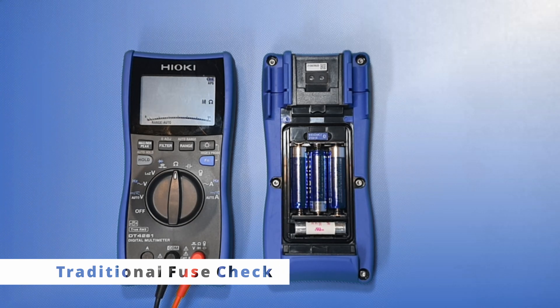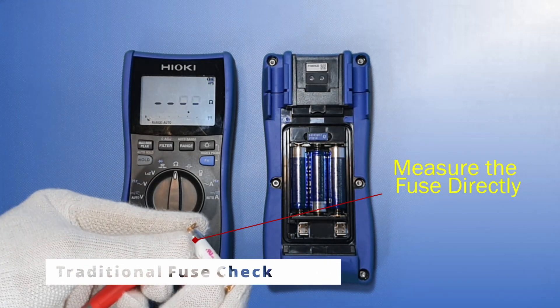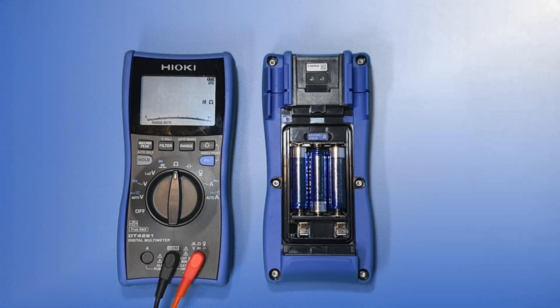Currently, the fuse check for other Hioki DMM models is carried out this way. We can check by removing and measuring the fuse resistance. As you can see on this previous DMM model, it measures 0 ohms.